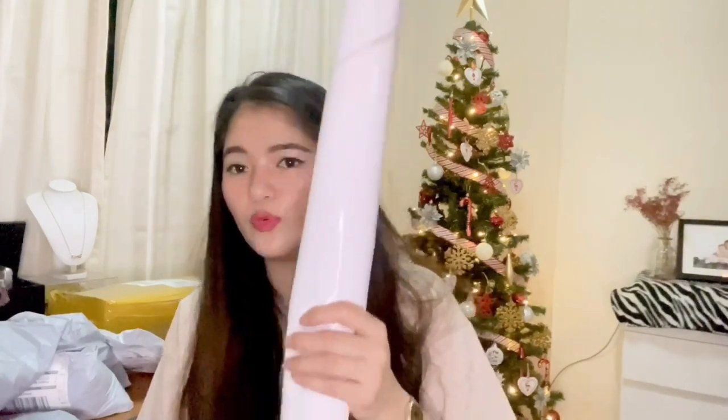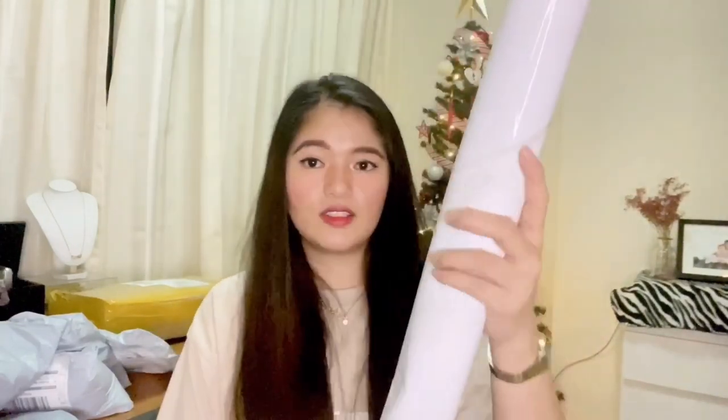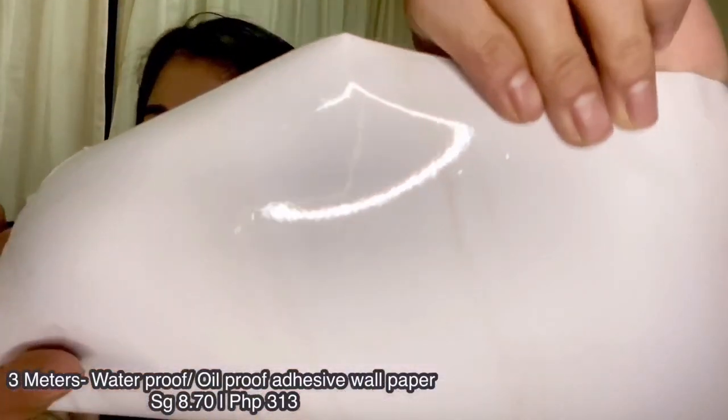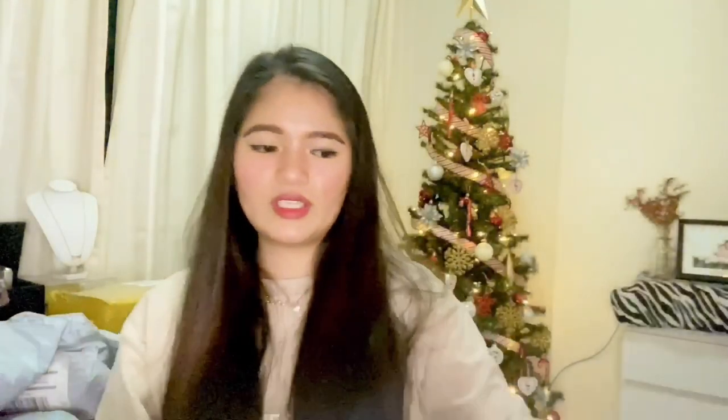I also bought wallpaper because I'm going to change the color of my drawers and cabinet. This is what the wallpaper looks like — it has a marble-type white design. I'll put the price and link in the description and in the video so you can see how much it costs. White is what I chose because the walls of our room are white.